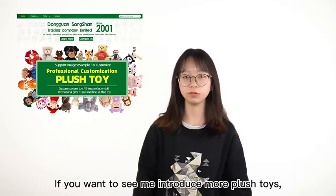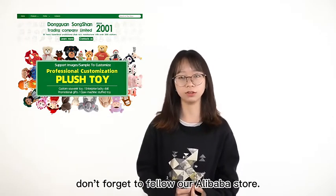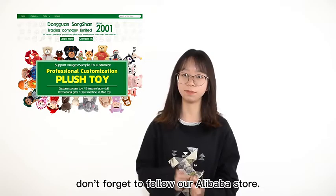If you want to see me introduce more past toys, don't forget to follow our Alibaba store.